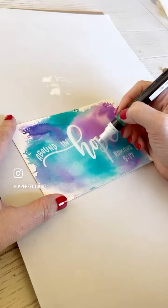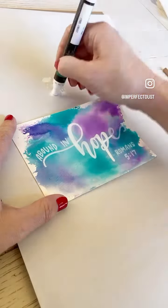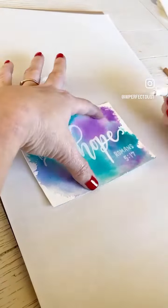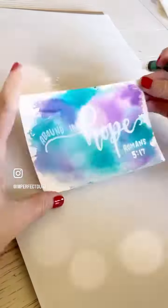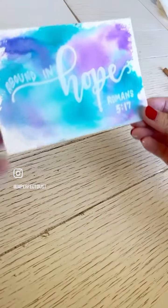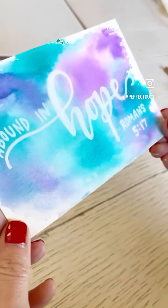I was trying to decide who to send this to, and I thought it would be fun to pick someone who's placed an order on imperfectdust.com in this past month — I'll actually wait until the end of January. So whoever places an order on imperfectdust.com in the month of January, this card could come to you. My prayer is that it will be someone who needs the encouragement to abound in hope. Look at that texture — I love how this turned out.